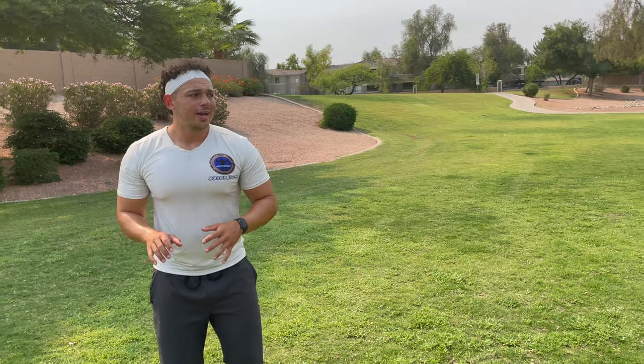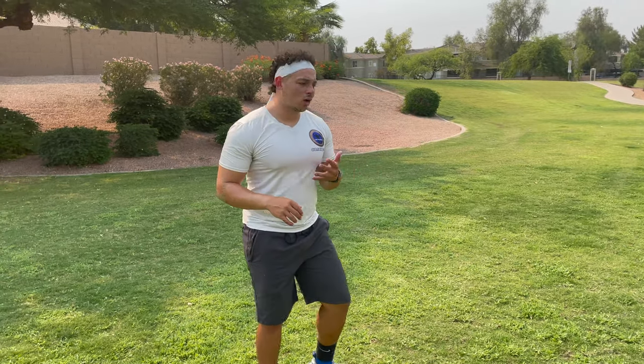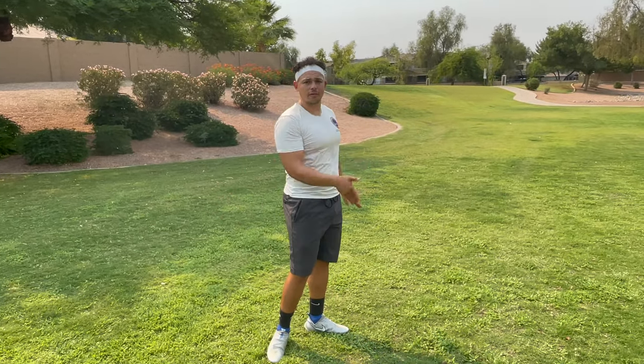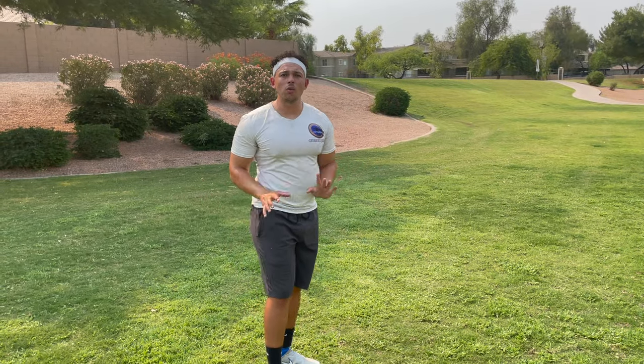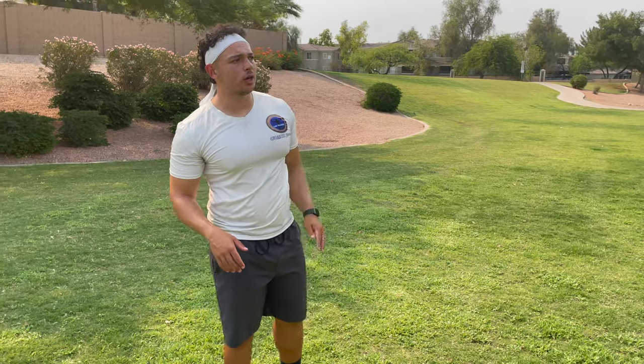Now that we've warmed up, we're going to start with some running form and low-key plyometrics to get our running form down as well as our force production up. Force production is about how much force you produce off the ground to push off. A lot of people think stride length is determined by how long you reach your leg out, but it's not — it's about how hard you push off the ground to propel your body forward. First up, we've done an A-skip on this channel before; we're going to run through it — just 20 yards.